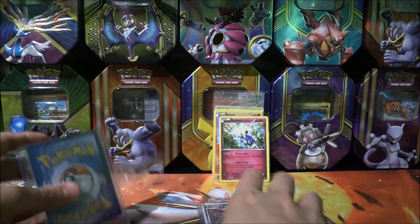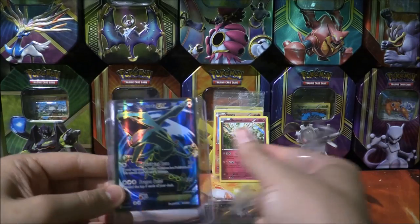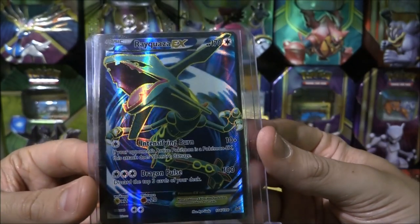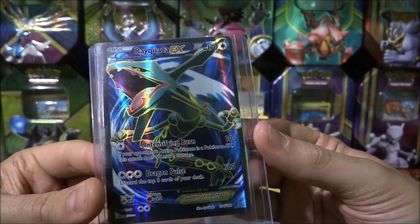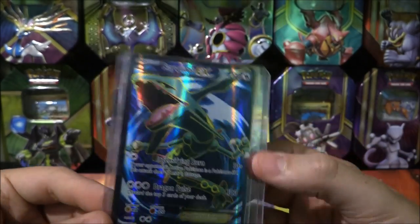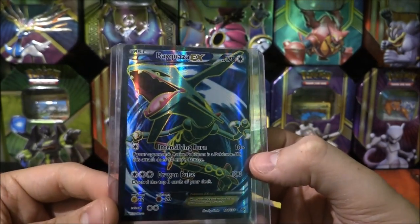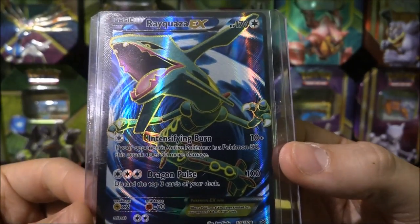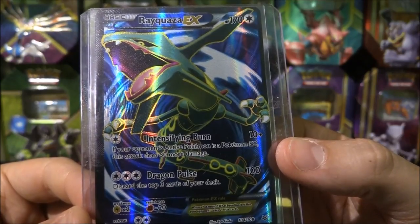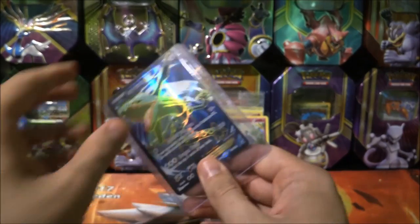That Darkrai is a Japanese one. And I'm not going to lie, the whole point I did this was to get that — I wanted a Full Art Rayquaza, because this one looks amazing. If I'm correct, this is probably a Roaring Skies one. I wouldn't expect it to be any other series, because there's about 50 Rayquazas in there. I love this artwork so much. Whether it is a playable card or not — discard the top three cards of your deck for 100 damage. If your opponent's active Pokemon is a Pokemon EX, this attack does 50 more damage, so that's 150. It's an okay card.